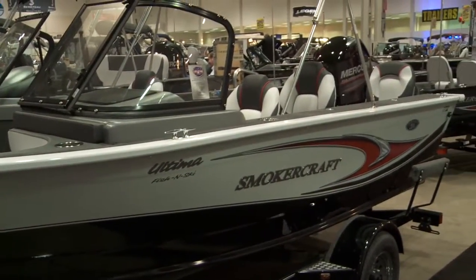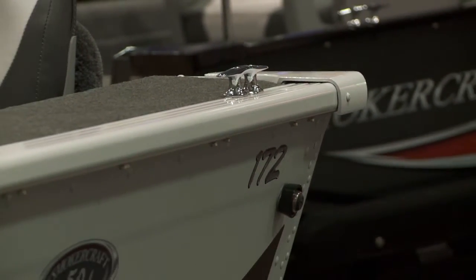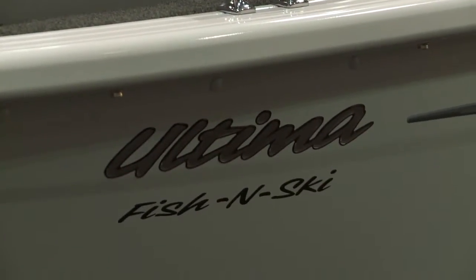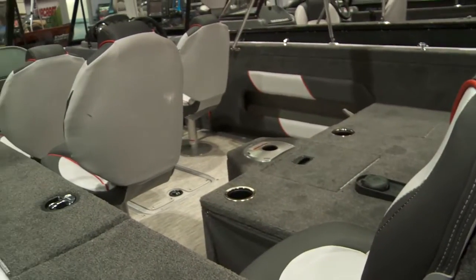The 172 Ultima is a 17-foot boat, so it's still trailable for most people — you'll fit it in a garage. It's a fish and ski dual-purpose boat, so it has a ski tow, a trolling motor, and fish finder. It just does a little bit of everything for the whole family.